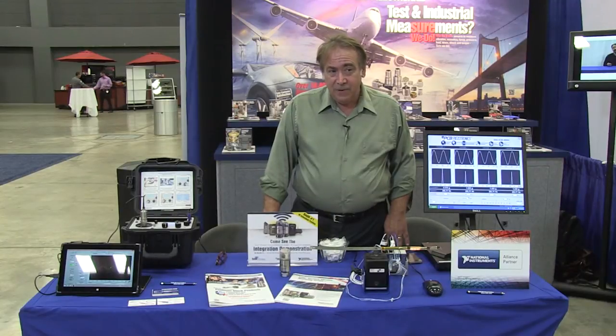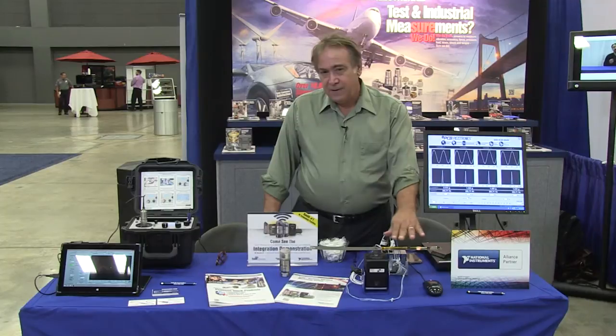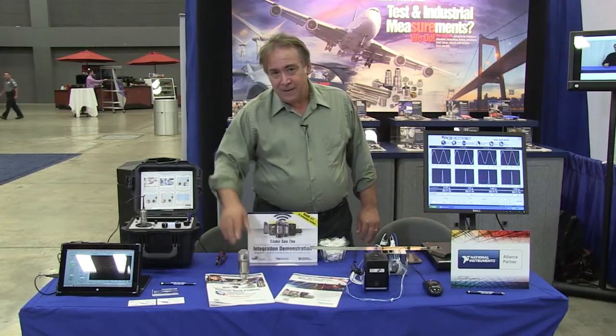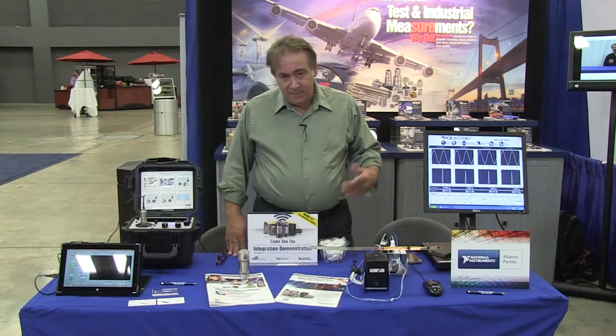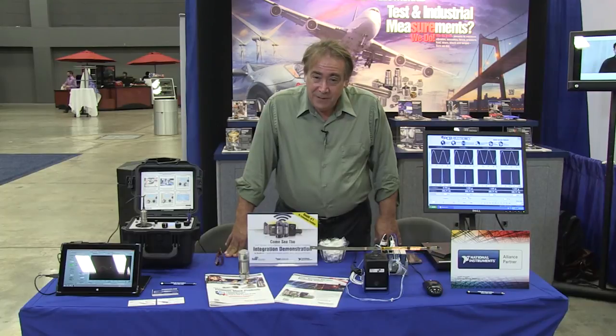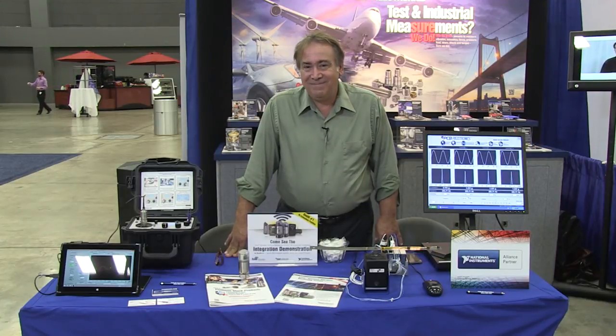We are proud to be Alliance partners with National Instruments, both in our test and measurement products, as well as our industrial products. You can find more information on these products, as well as our many other products, at www.pcb.com. Thank you.